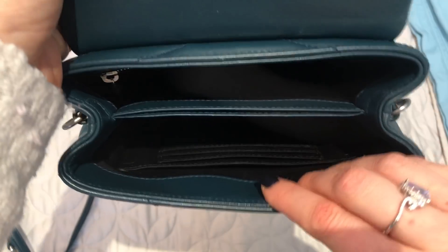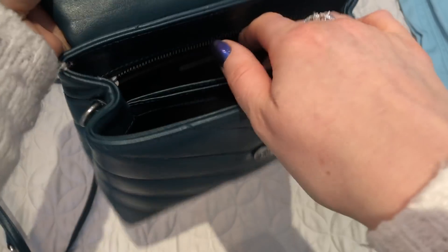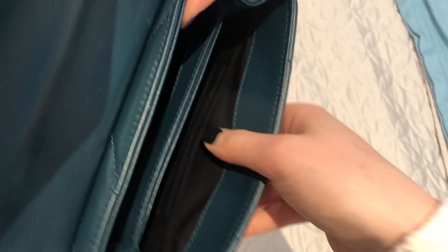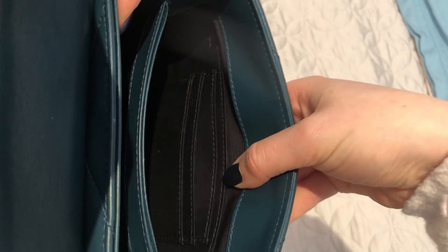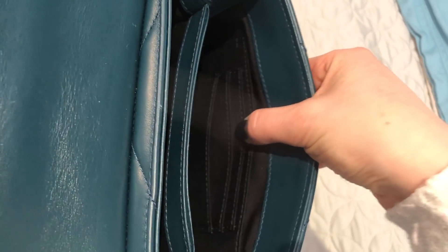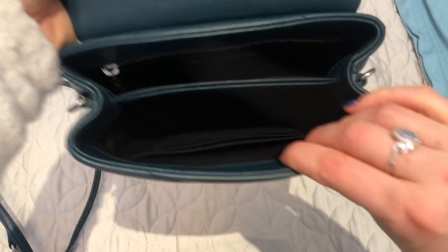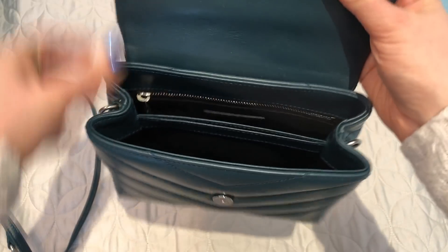Inside there's also a zipped pocket at the back, and at the front there are one, two, three card slots plus a bigger slip pocket. So it's got quite a bit of room for such a small bag.